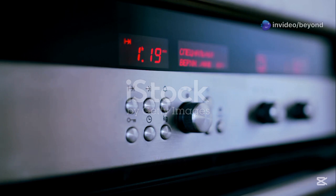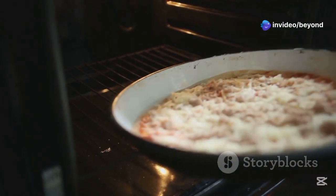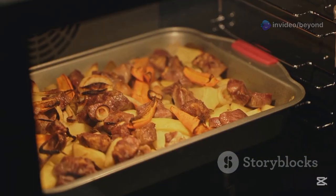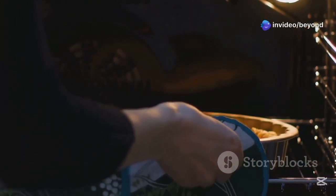Modern electric ovens offer different modes of cooking. Bake mode uses the bottom heating element and is best for cakes and bread. Broil mode uses the top element, ideal for grilling or browning. Convection mode has a fan that circulates hot air for even cooking and faster results.